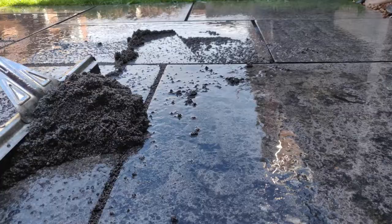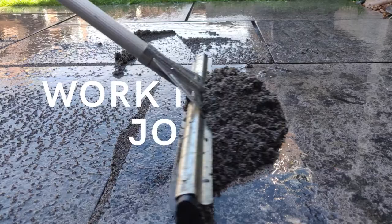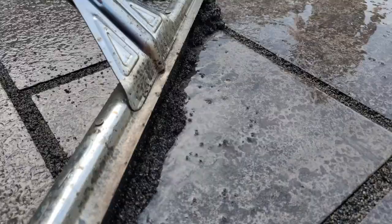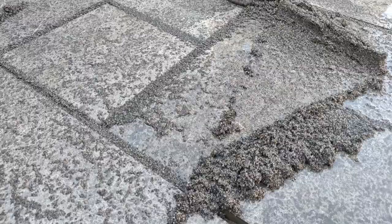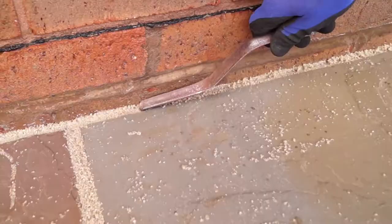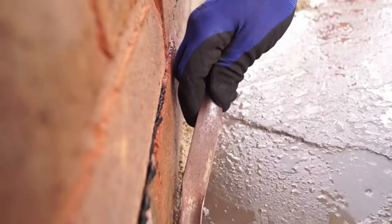Using a squeegee or soft brush and hose, work the compound into the joints, sweeping across the joints at angles. Repeat this process until all joints are completely and evenly filled. Fully compact the compound using a pointing tool and repeat the process to top up any voids left in the joint.